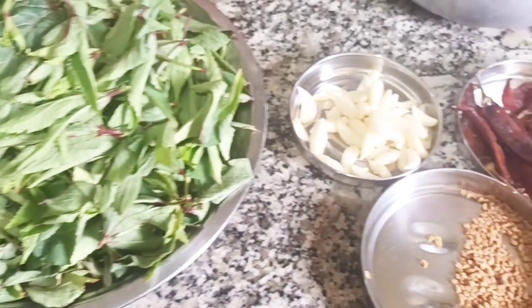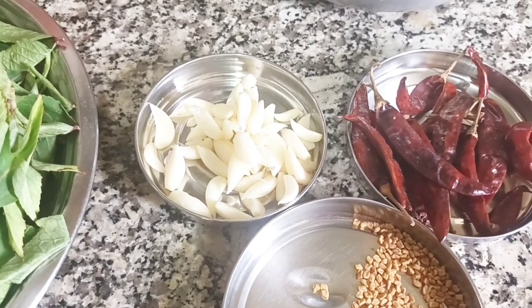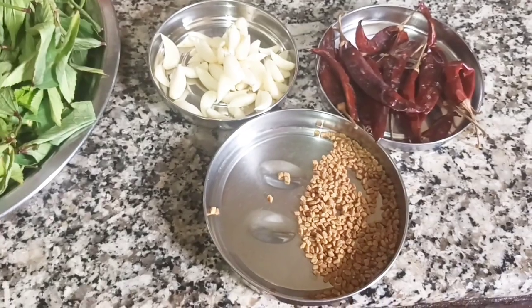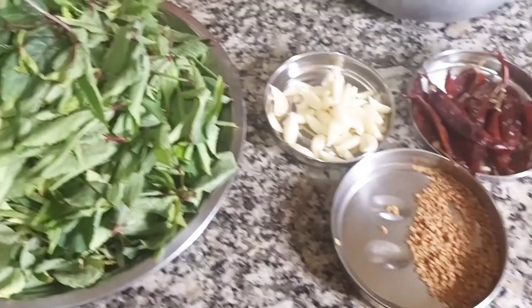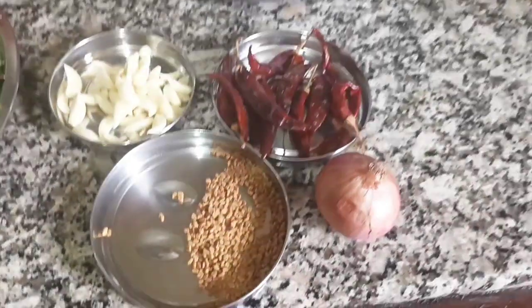You will add 30 pieces of pods. You can use about 15 of the pods. You can easily add a few pieces of pods.